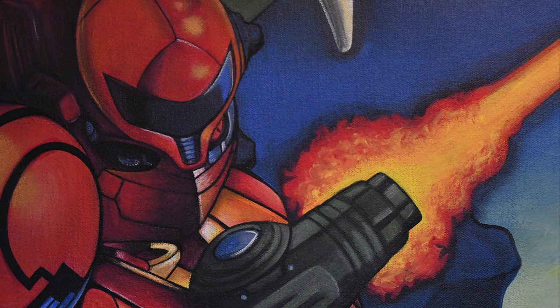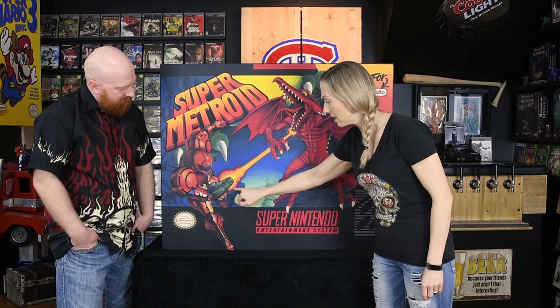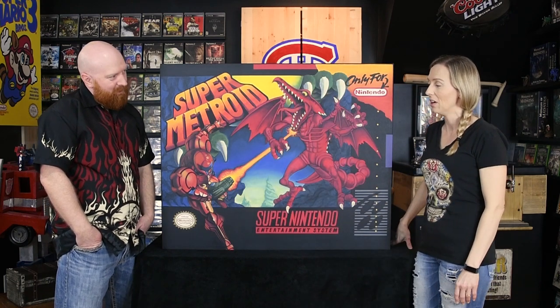My favorite part is Samus, 100%, and the fire coming out of the gun — because I didn't picture it going as well as it did. That was the part I was not looking forward to painting the most. Ridley I knew would turn out good, but Samus with so many specific lines and rounded edges nearly broke me. That big shoulder piece wasn't shading the way I wanted and I must have spent hours on it and had a near mental breakdown, but I got through it.